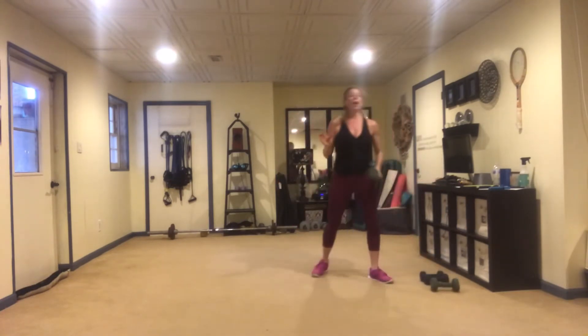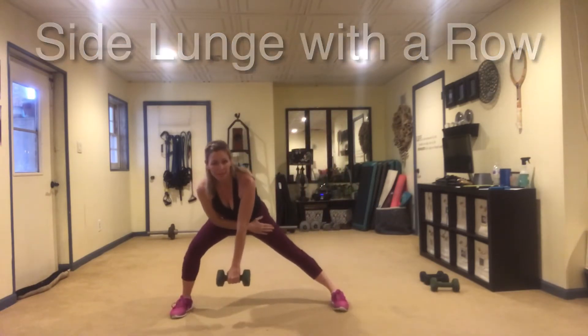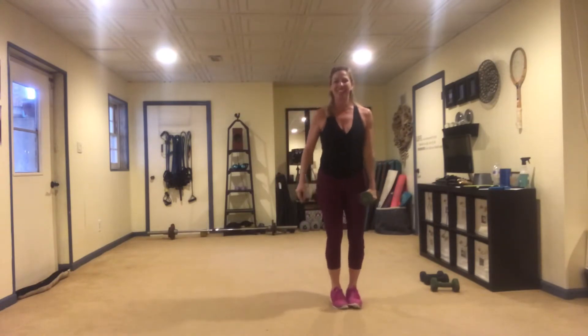We only need one weight for this next move and we're going to be doing a side lunge paired with a row. Take this leg way out to the side, keep this one straight as you come up, and bring that shoulder blade back. 12 reps each side.